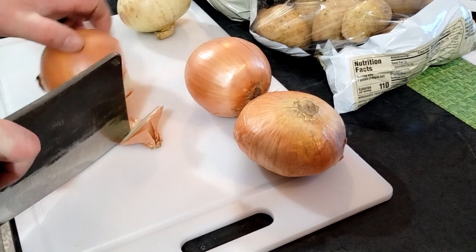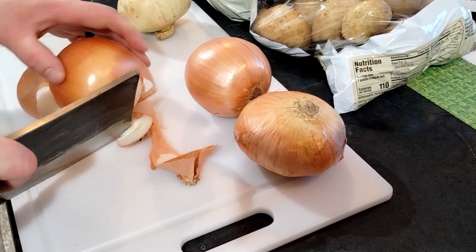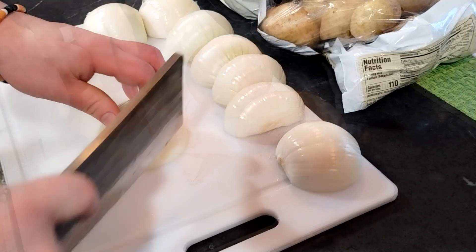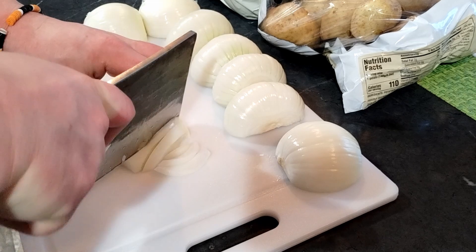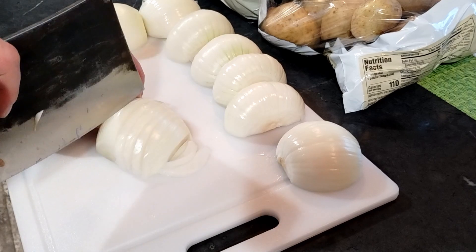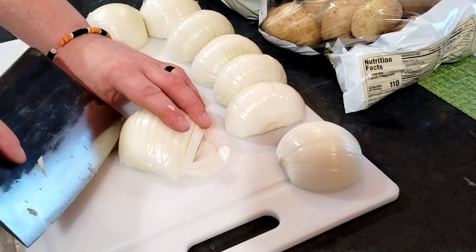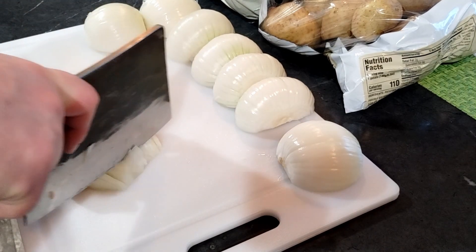I'm going to start by dicing up some onions. I'm showing you with this big knife just because if I can do it with this big knife, you can do it with any knife. Knife skills are something everybody should know. This is my beautiful blade — yes, it is not the right tool for the job, but that's on purpose because I wanted to look kind of badass on camera. Anyways, we're going to start by dicing some onions. These are for the stuffing.